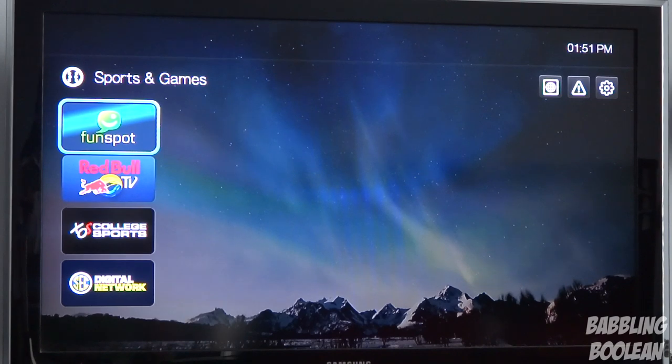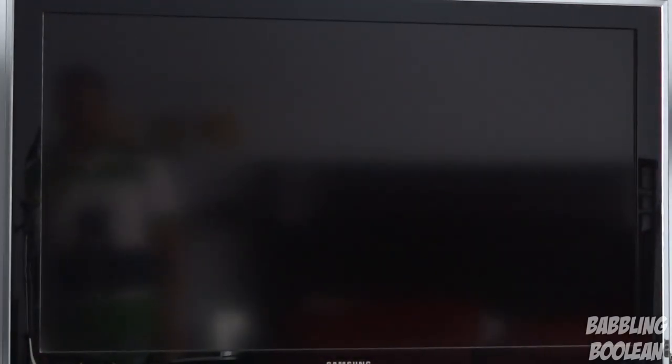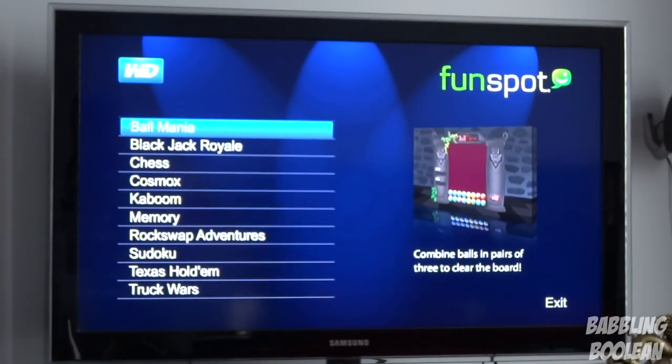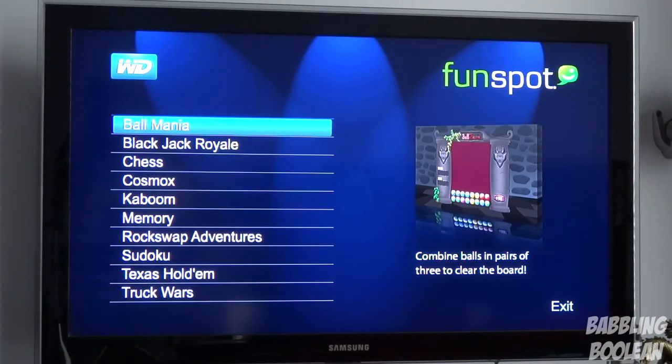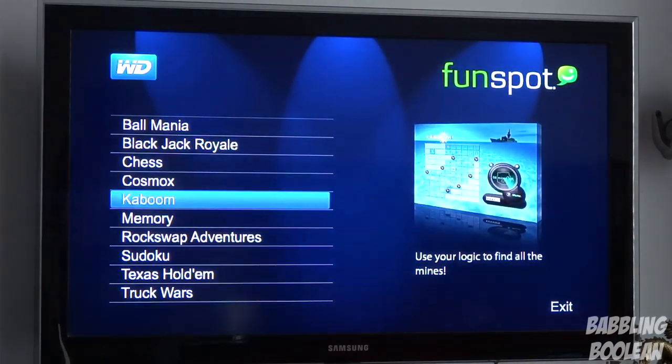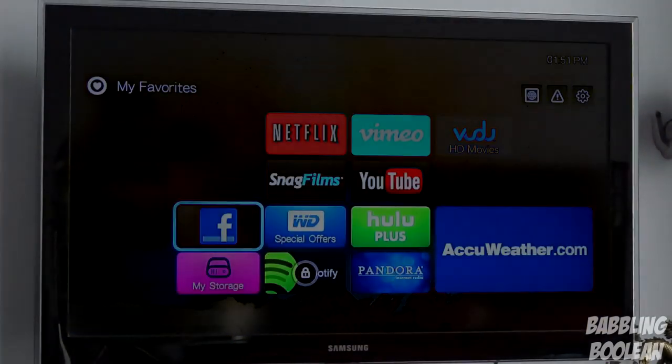The last app I'm going to show you is games. What I selected was Funspot — you must have an internet connection and it takes you to a general game section. You can play simple games like chess and stuff like that; nothing worth showing you guys, but at least you have 2D games available.